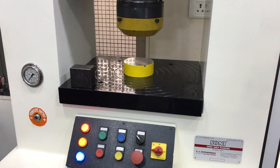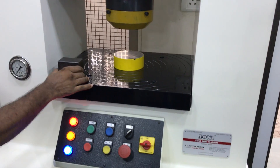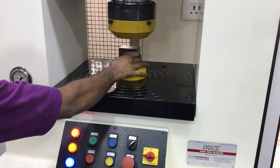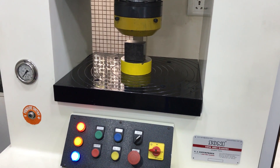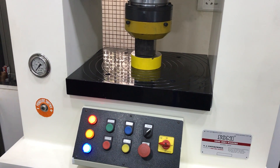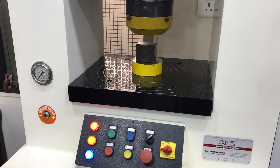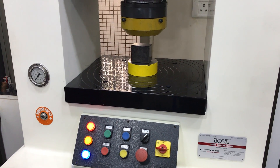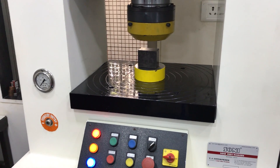When you put it in auto mode and press the down button, you can see the machine goes down, generates pressure, goes up automatically and stops. So in this way, every operation, every stroke, you can do in the same way.